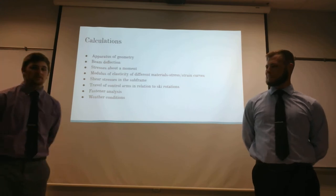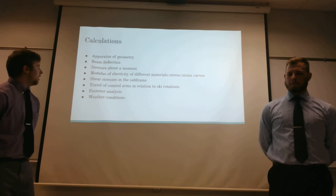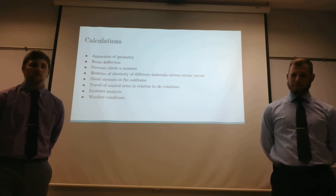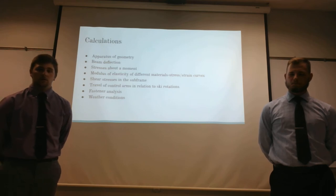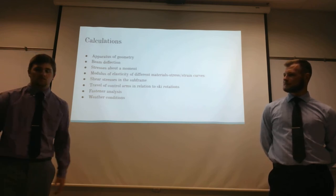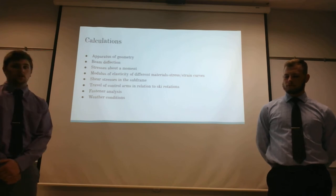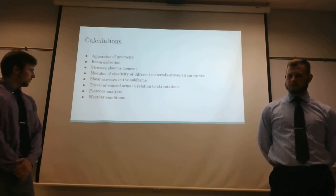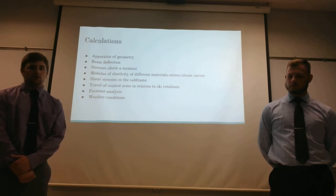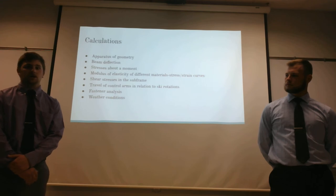Our calculations included a few things: the simple static loads on the control arms, the struts, the fasteners, and the beams. We also had to calculate whether the specific material selected would be able to withstand a force, flex with it, and return to its original shape without breaking, while remaining suitable for the weather. The modulus of elasticity had to be considered for those components, as well as the control arms and other materials. We also calculated the travel of the control arms, the angle of oscillation, and the bearing life — which is why we chose roller bearings over ball bearings, since roller bearings have greater resistance to oscillating motion without full rotation.